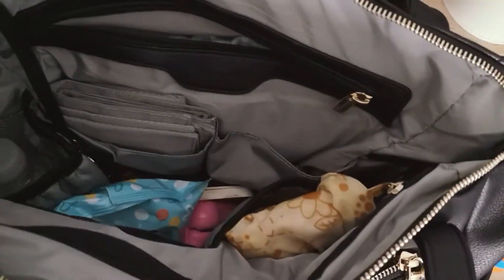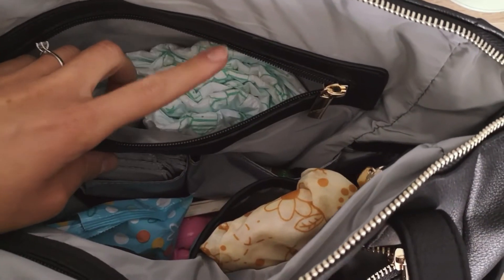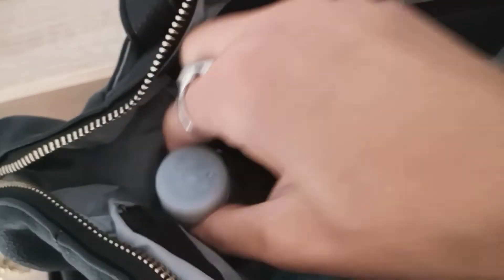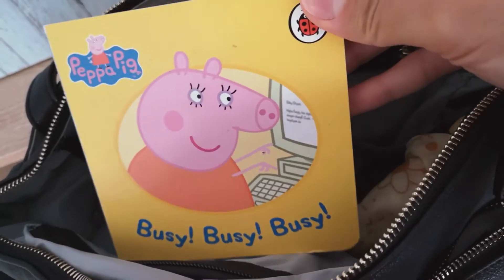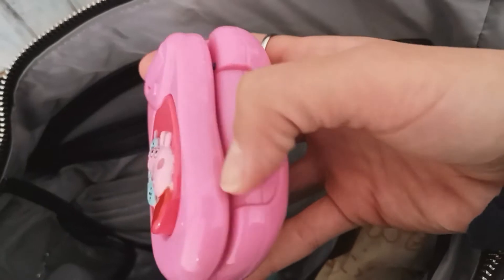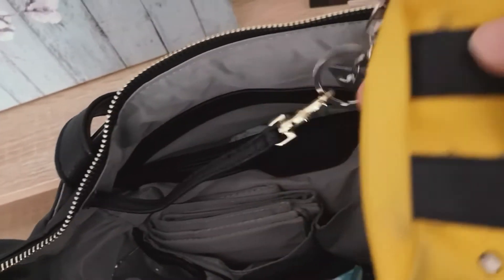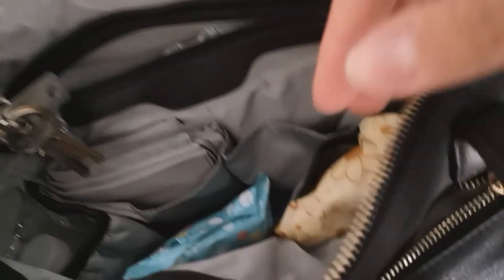Inside there is plenty of space. I decided to use this section to put three different nappies for changing Sophie. Here we have a bottle of water, Sophie's Peppa Pig book which I bought in Poland for only one pound, and Sophie's toy telephone — she's a huge fan of Peppa Pig. It also has this little handy hook here so that you can put your keys and be sure you won't lose them.